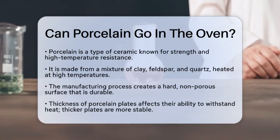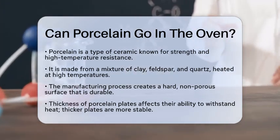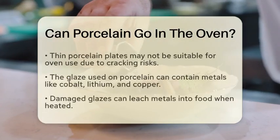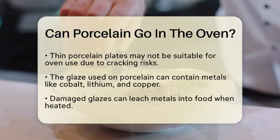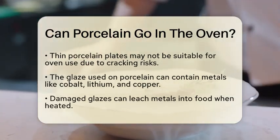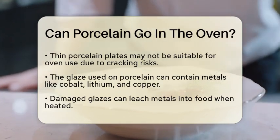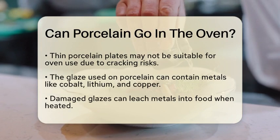When it comes to using porcelain in the oven, there are a few important factors to consider. First, the thickness of the porcelain plate plays a significant role in its ability to handle heat. Thicker plates tend to be more stable and less likely to crack when exposed to high temperatures. If you have a thin porcelain plate, it may not be the best choice for oven use.